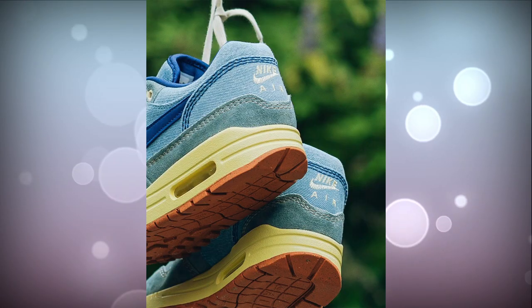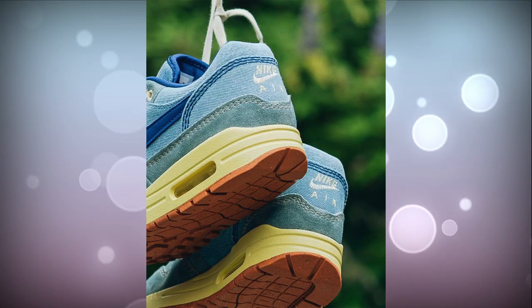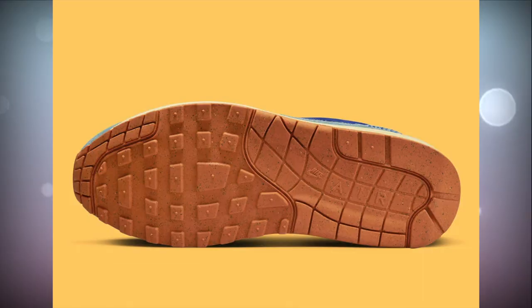Starting off on the outer sole, this is a creative idea. You can never go wrong with gum soles, and I actually think this was a creative idea especially when blending it with a denim look. They matched it with a brown peanut butter gum sole — I actually like that, it's a compliment. On that outer sole you'll also see splats of blue, which is attention to detail, though you'll have to look really close to see those splats of blue or white to get that denim feel.